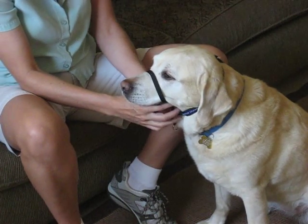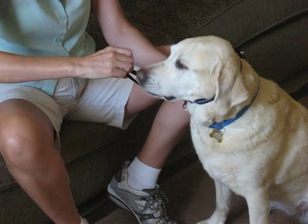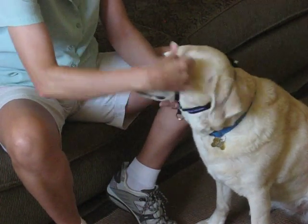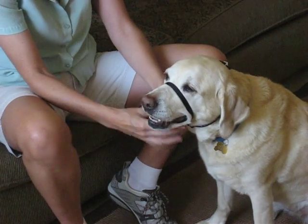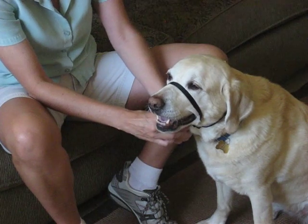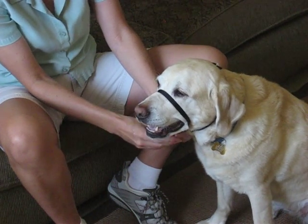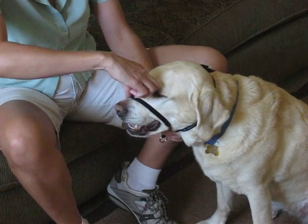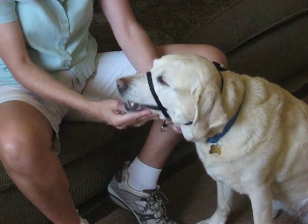A gentle leader that's too loose is going to allow the nose loop to slip easily over the dog's nose. We don't want it to be able to easily slip over their nose. We also don't want it so tight that she can't open her mouth. So you're going to move this plastic piece underneath up and down until it is in a position where if you pull on it, it's not going to go over her nose, but it still fits loosely on her muzzle.